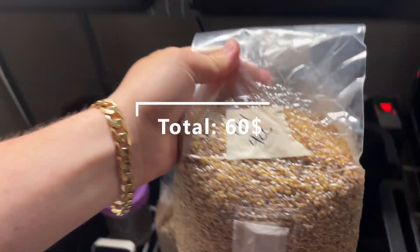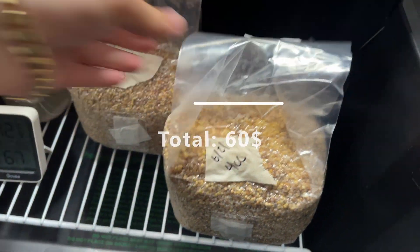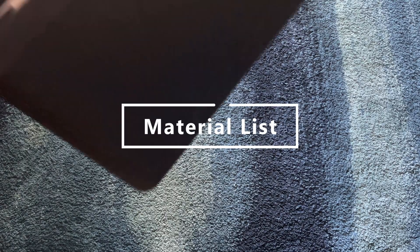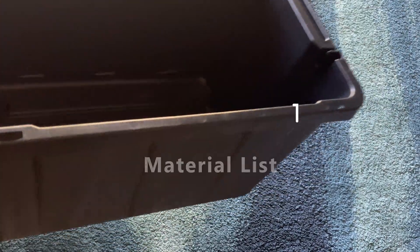For this DIY incubation chamber we're going to have a budget of around $60, so it's a lot cheaper than some of the ones you can buy that just plug into the wall. Those are going to be like $100, $150 plus, but it also can be cheaper than what you see here.